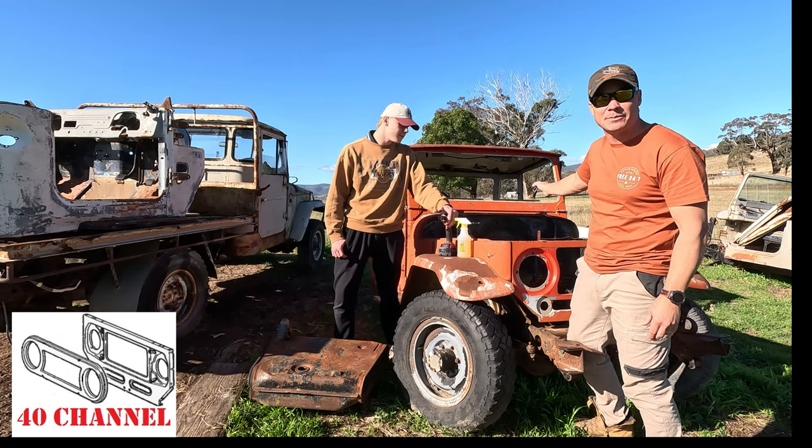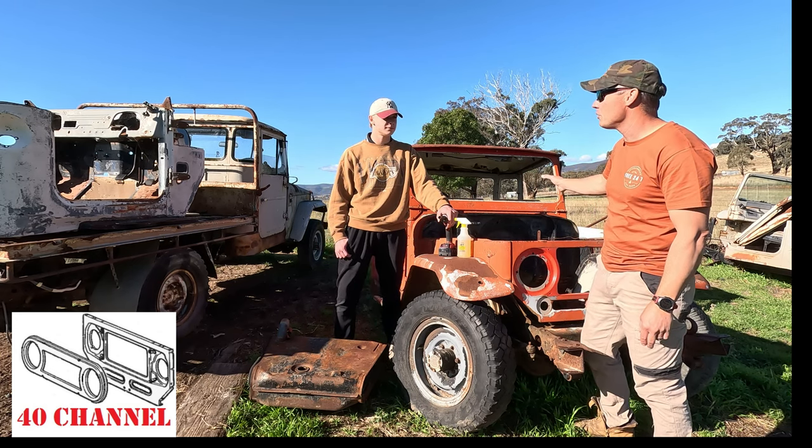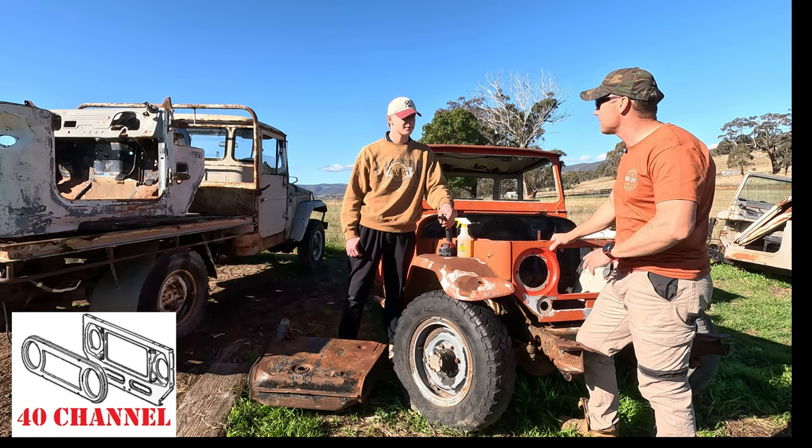There's an old 47 cab down there - the floor out of that will save the LX, which is pretty cool. But for now let's just keep our part shopping going, strip some bits, and then we'll go check out where Jack's up to.